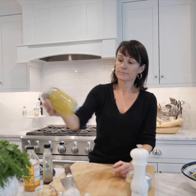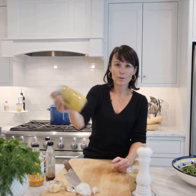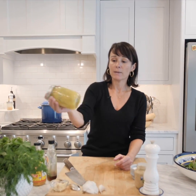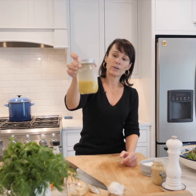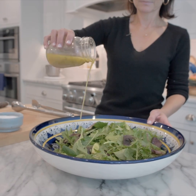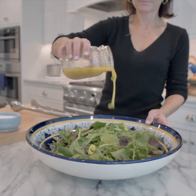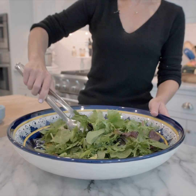Without adding any dairy or additional fat, that Dijon mustard is making this really creamy and nice. There you go! You can pop whatever you don't use today into the refrigerator — just bring it to room temperature before you dress your salad, and always make sure to dress your salad right before serving so that you don't wilt all that lettuce.